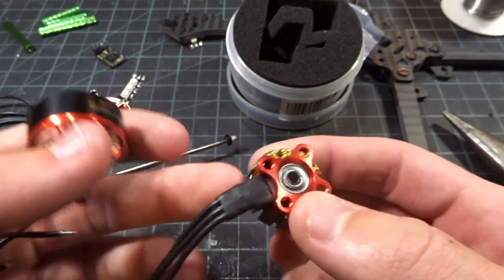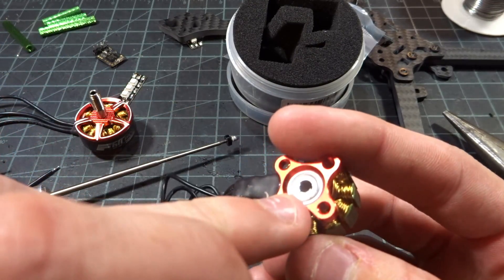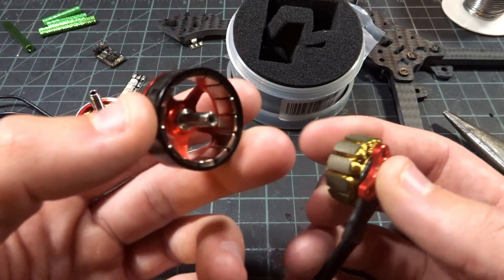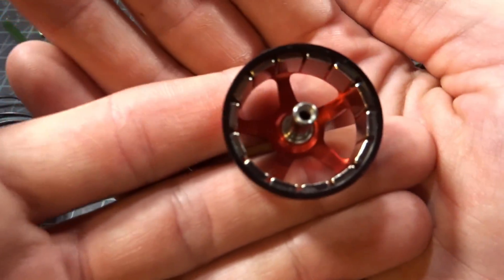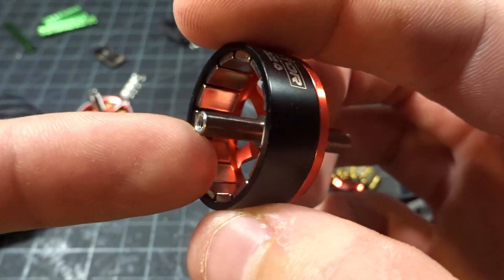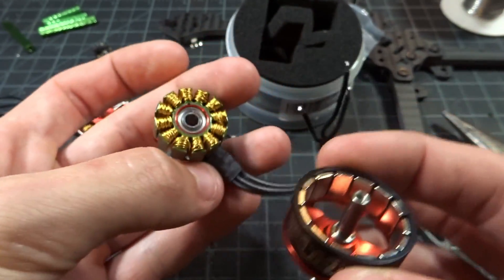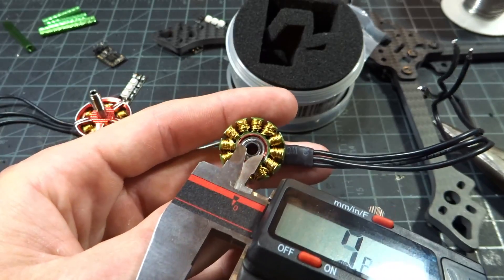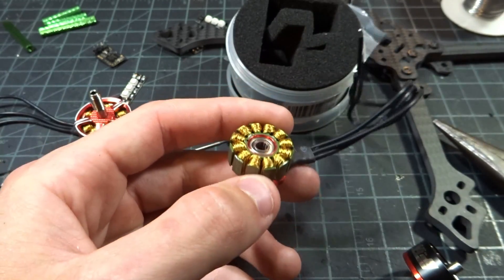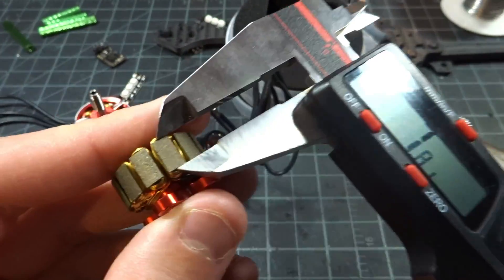I went ahead and got the bell off — it was a little bit stiff. I think there was a little bit of Loctite that ran over and got onto the bottom. You can take a look at the bell with the curved magnets and see the underneath design. They do stick with the 4mm shaft going in, so it's not 3mm, which is very nice. Taking my calipers, they are 9mm bearings — I was a little scared for a second thinking they were 8mm.